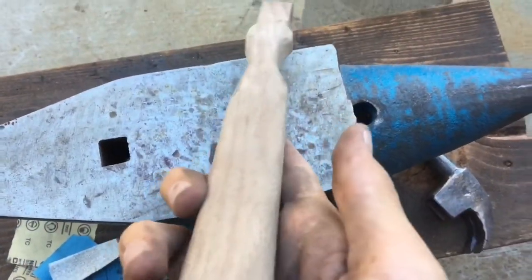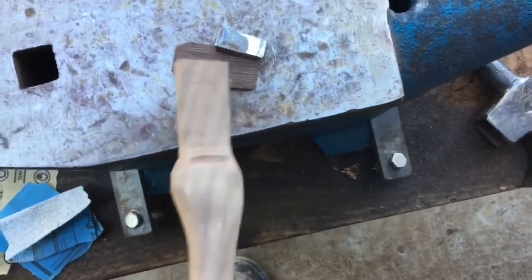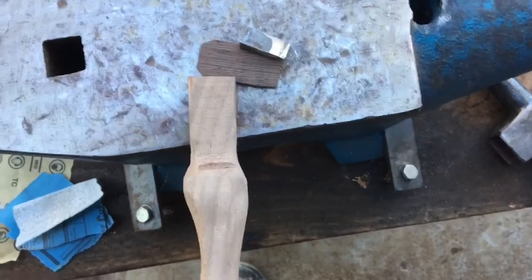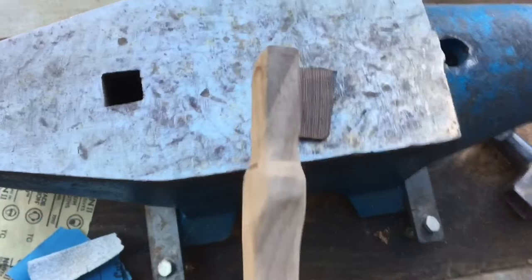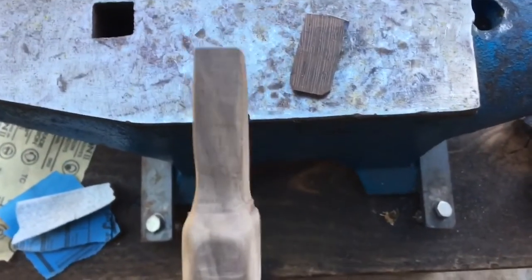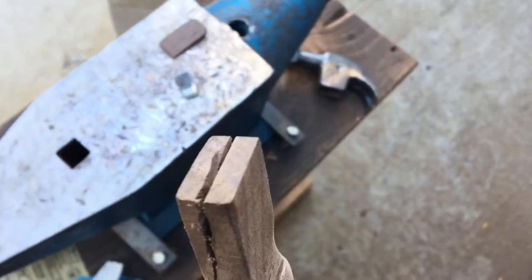The handle is all hand sanded. I've got this metal wedge and wenge wedge that I made out of a scrap piece of wenge I had laying around. The next thing we need to do is split the top of the handle. And there we go — let's get this thing fitted up.